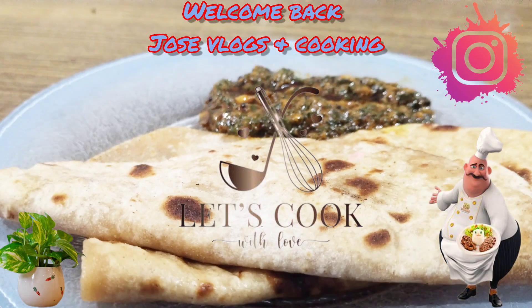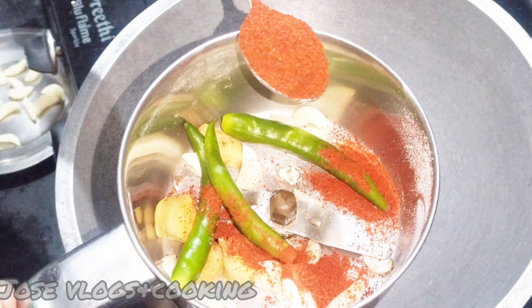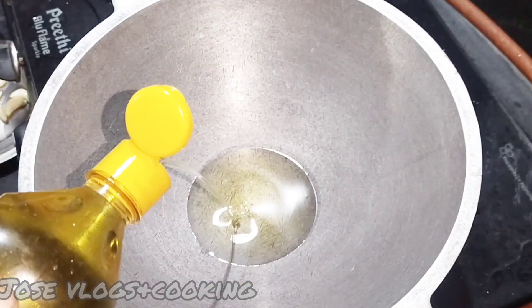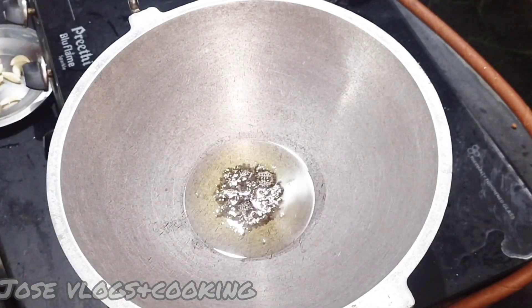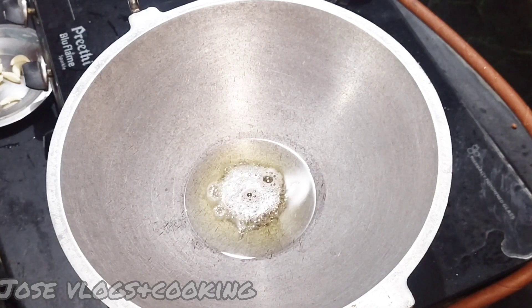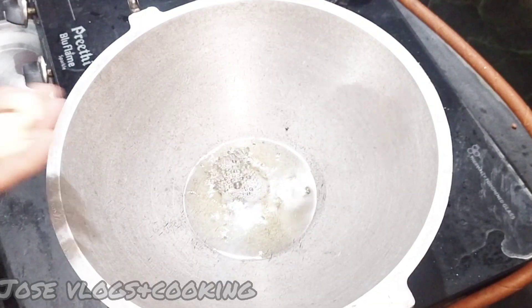Hi Friends, I am going to make a nice recipe for you today.